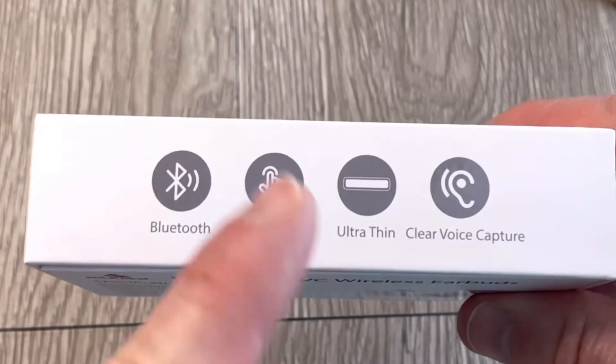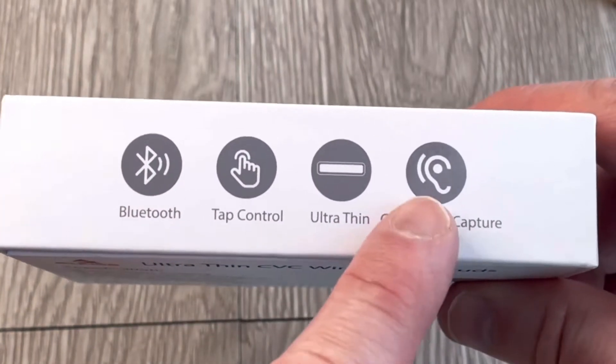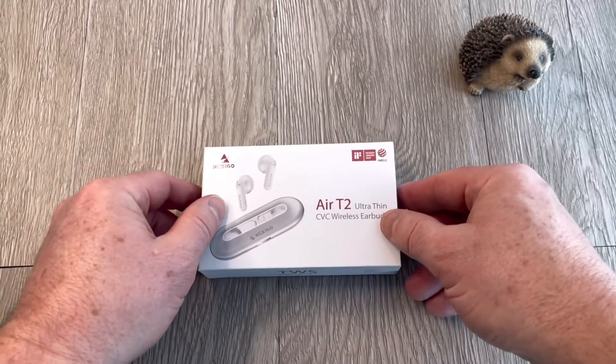The packaging says Bluetooth, tap control, ultra thin, and clear voice capture. But I'm rambling here — let's see what's in the box.